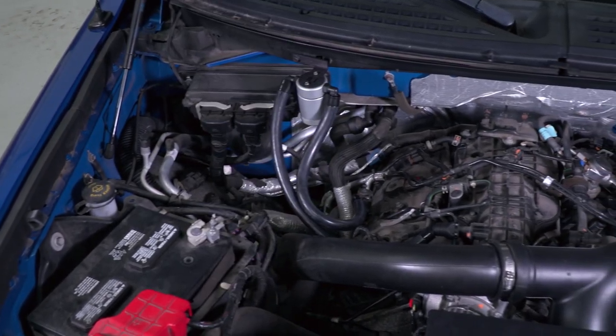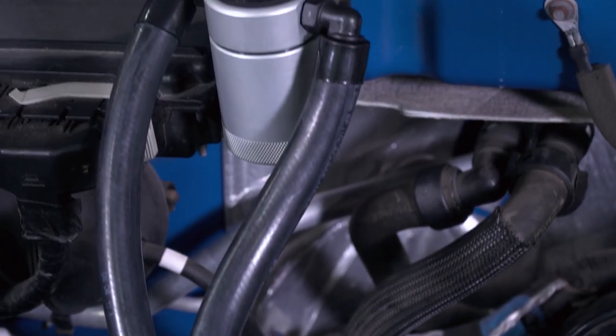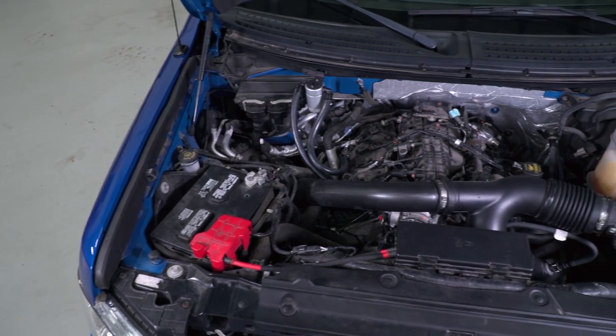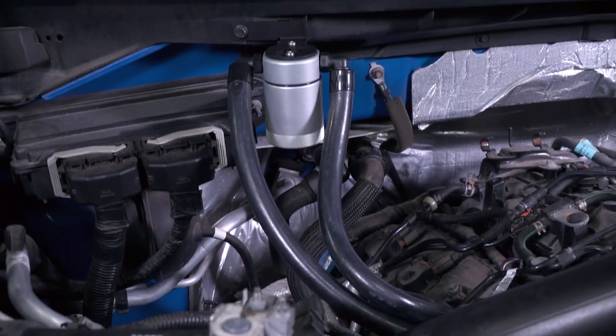As far as the construction of the kit is concerned, we're looking at a very simple design — billet aluminum for the main material, with the canister finished in a clear anodized satin finish. JLT also makes this in a black finish, which in my opinion would blend in with the engine bay a little bit better, but the satin silver looks pretty sharp as well.